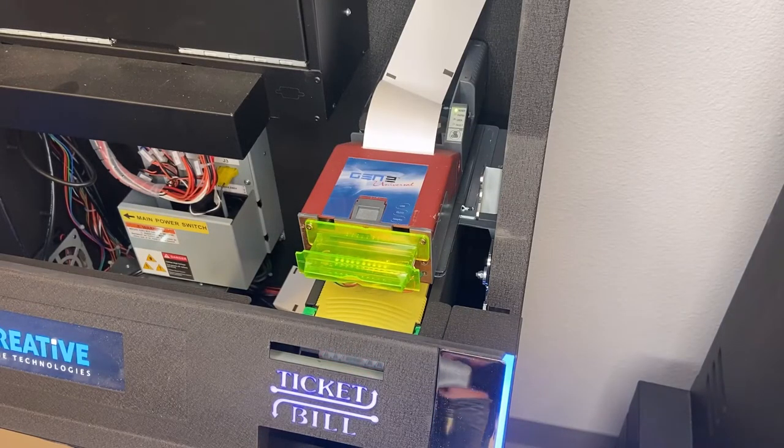Welcome back guys, Chase here again from Western Distributing with another training video. Today we are going to be training you on how to change the voucher paper on the thermal printers for the Creative Game Technology terminals.